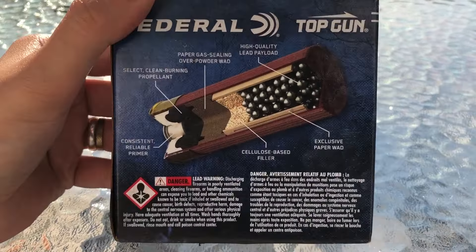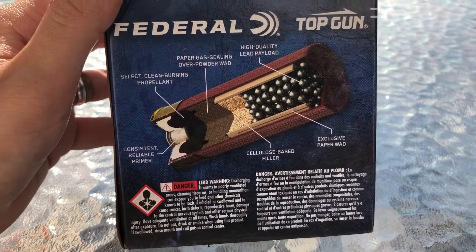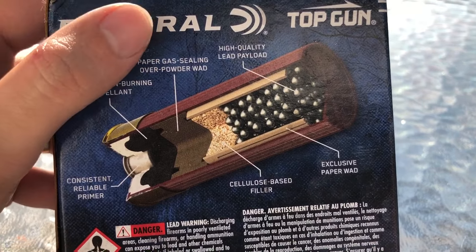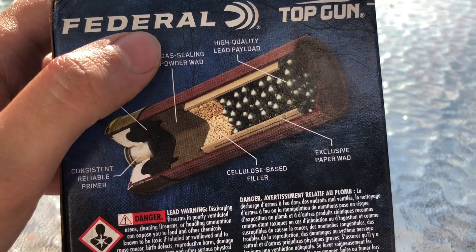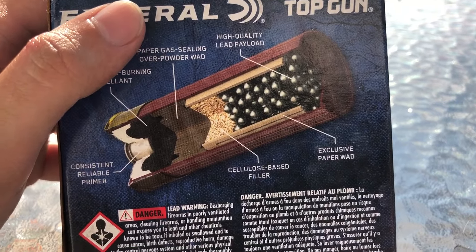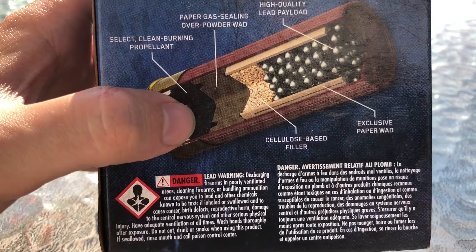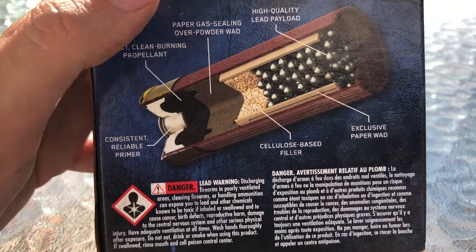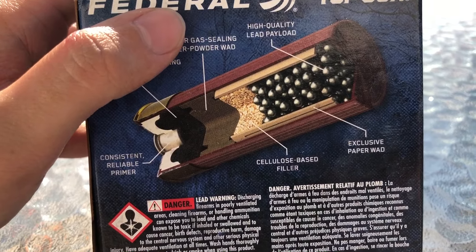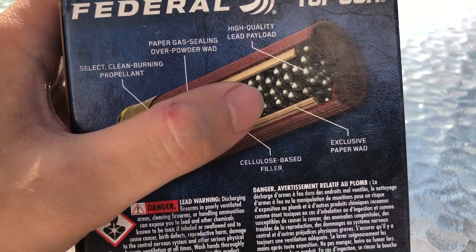The back of the box shows the interesting stuff. Here we have the 3D cutaway of the shell. You can see our paper wad — it's not really a wad, it's more of a tube, just a cardboard tube. Imagine an empty roll of paper towels but a lot thicker and obviously a lot smaller. You can see our powder charge down here, and our fiber gas seal, which is really cool — it's kind of a hard maxi-nitro card type material. Our cellulose-based filler takes up all the excess space, and then we have our lead shot.